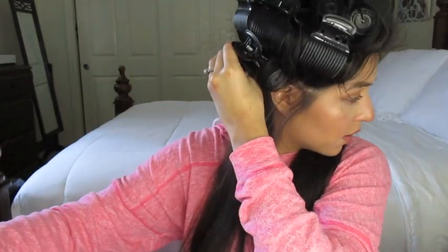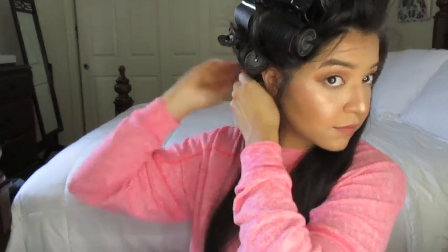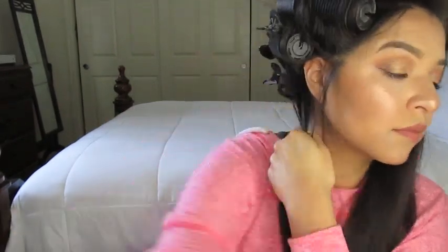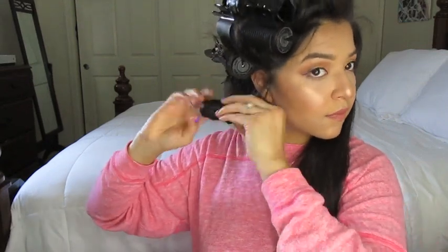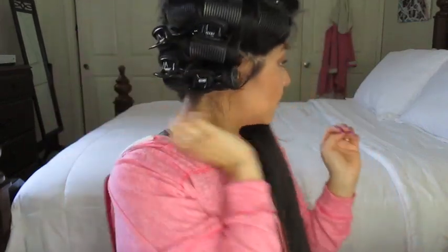Now we are at the end of our hair — I'm going to start using the thin rollers. This side is done. Same thing: I'm going to go in the same direction, still putting the fat rollers on top and then the thin rollers on the bottom.